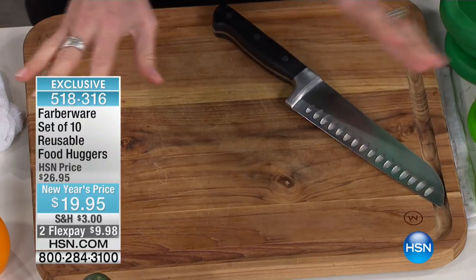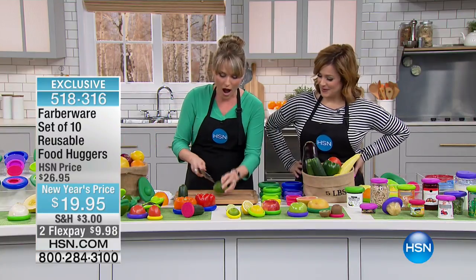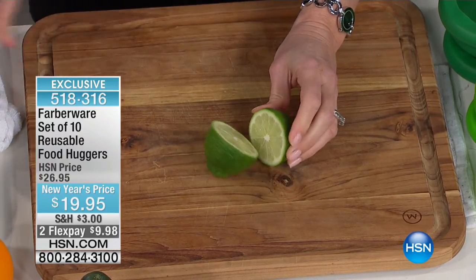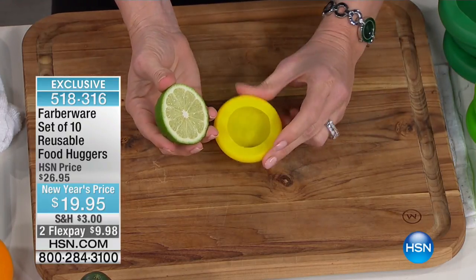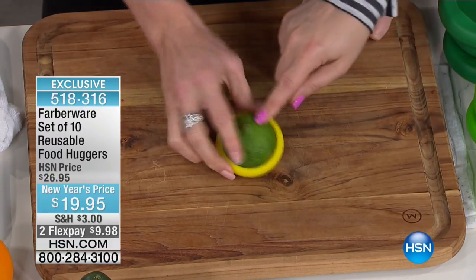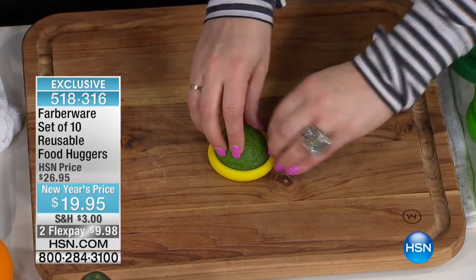You're getting all the different sizes. All you have to do is select which size fits your food. I'm just going to slice a lime in half as an example. You're never going to use an entire lime — oftentimes we're just doing guacamole or salsa, or squeezing a little in your morning cup of tea. Now, don't pull it on like a sock. All you do is pop it in, and it becomes a second skin. You just pop it in.